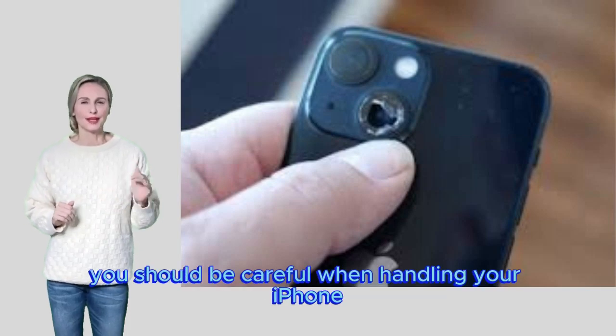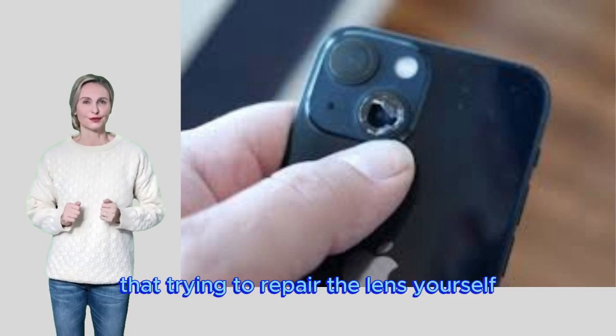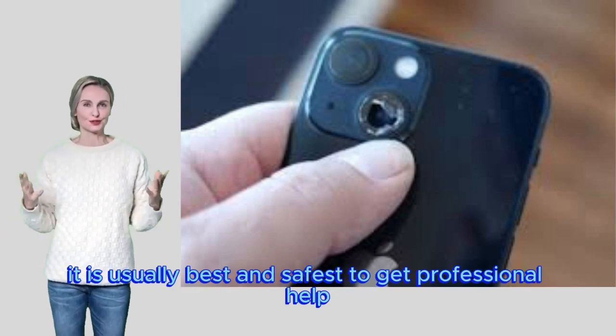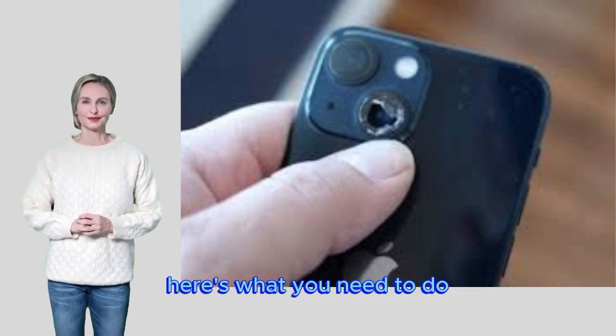You should be careful when handling your iPhone to avoid worsening the damage. Before you begin, know that trying to repair the lens yourself may make the problem worse and may void your warranty. It is usually best and safest to get professional help, but if you still want to fix it yourself, here's what you need to do.